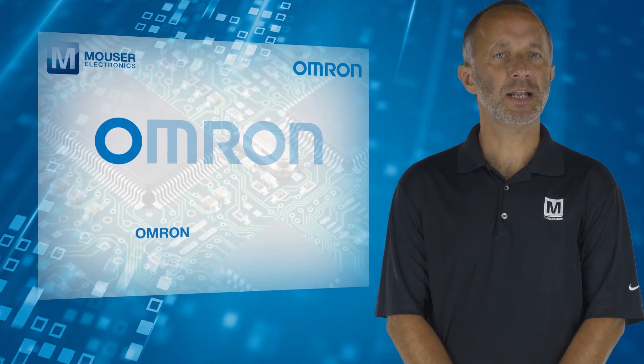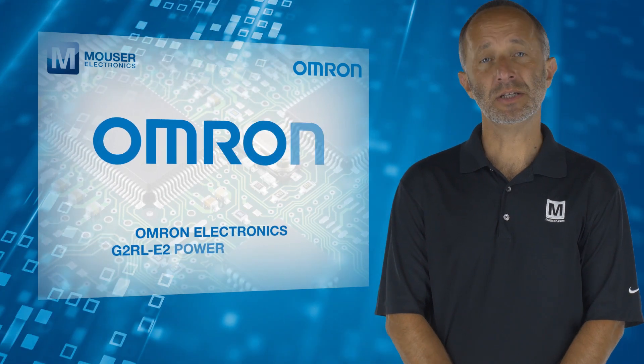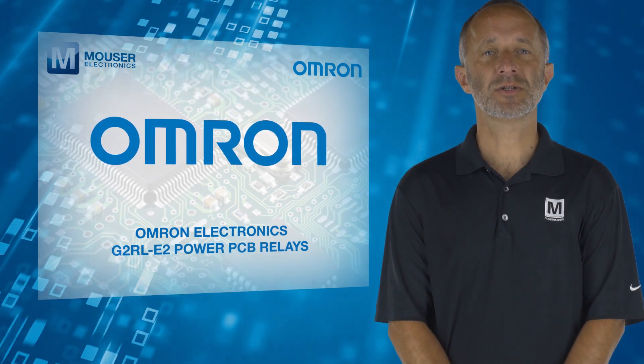For more information on Omron Electronics G2RL-E2 power PCB relays, visit mouser.com.